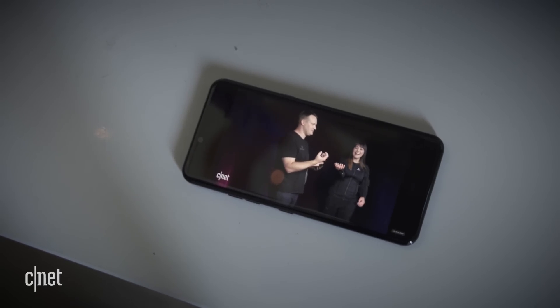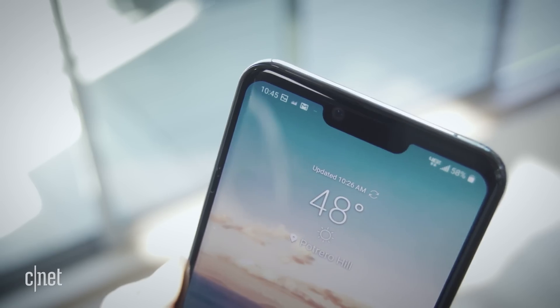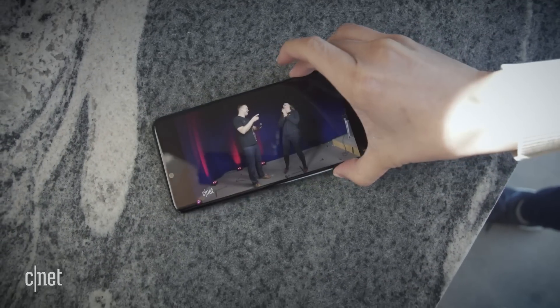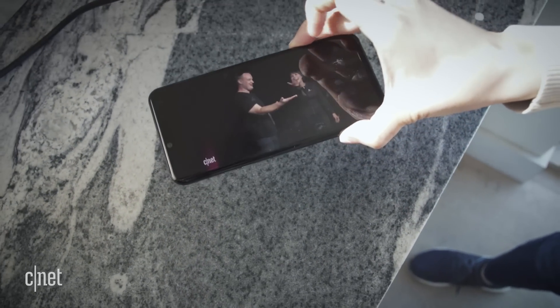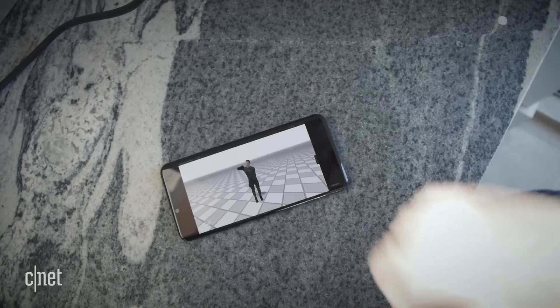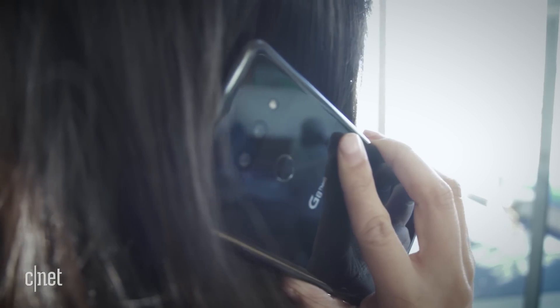LG also tweaked the G8's audio. There's no in-ear receiver on the top of the phone anymore. Instead, sound vibrates throughout the display, which generates the audio you hear. You'll notice this as the phone sounds louder when you lay it on a flat surface, and when you press the phone against your ear for calls.